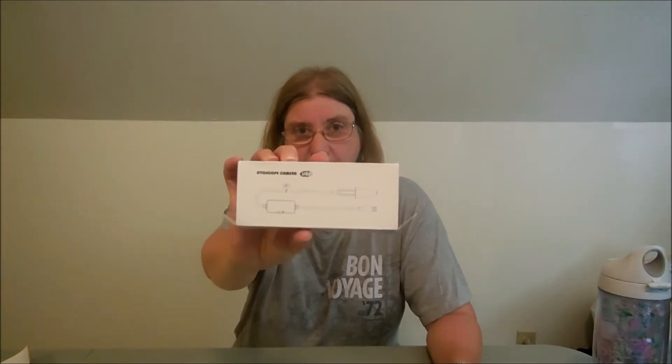Hi everyone, Val here and I'm coming to you with a review of a product that was sent to me. I got this off Amazon.com and this is the Teslong Autoscope camera.